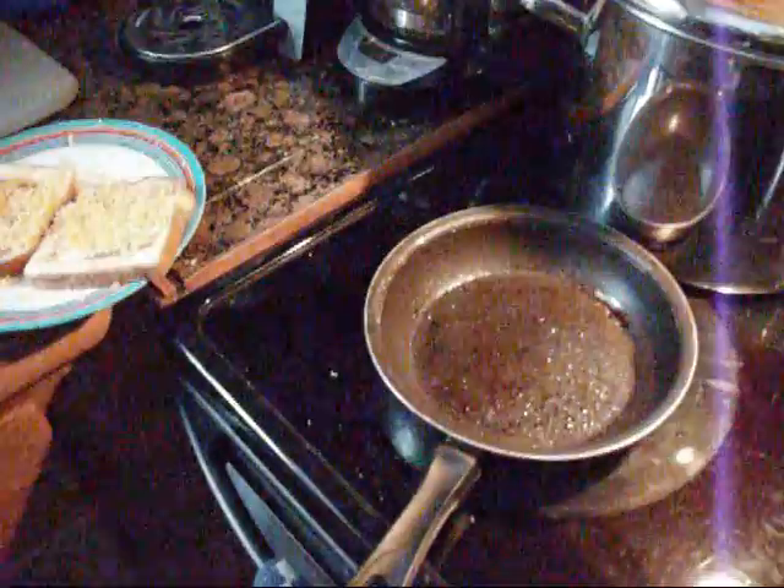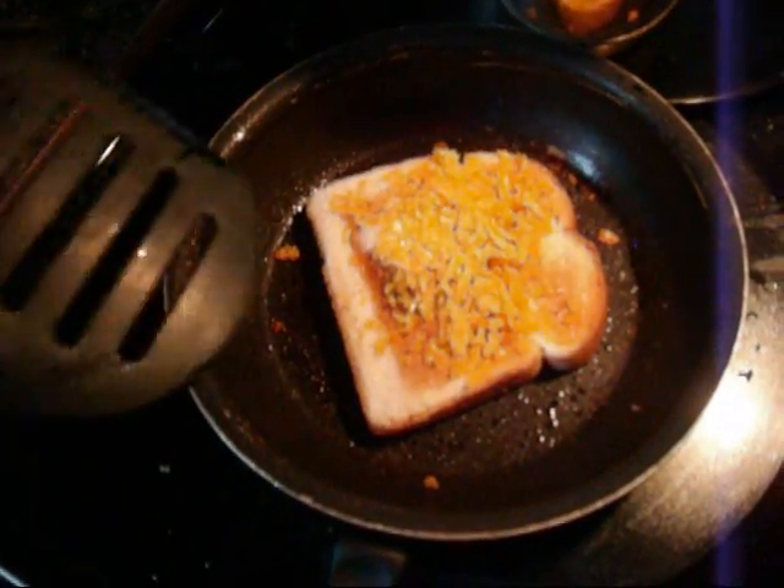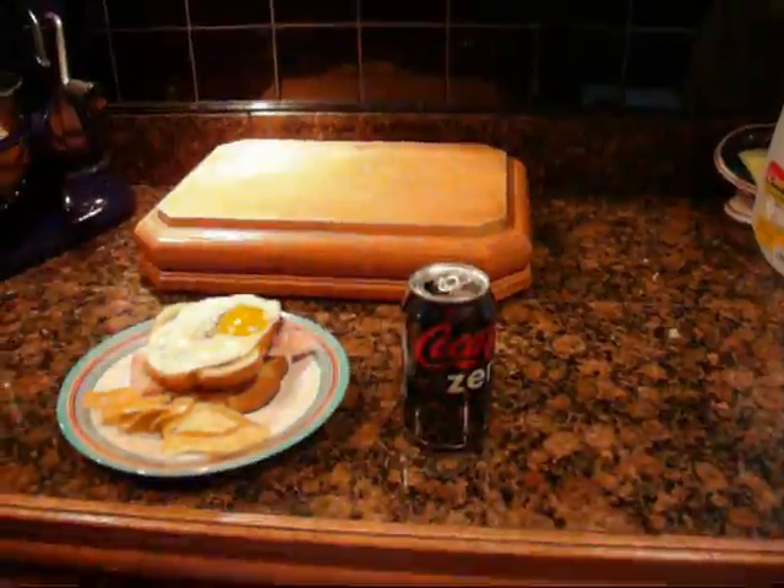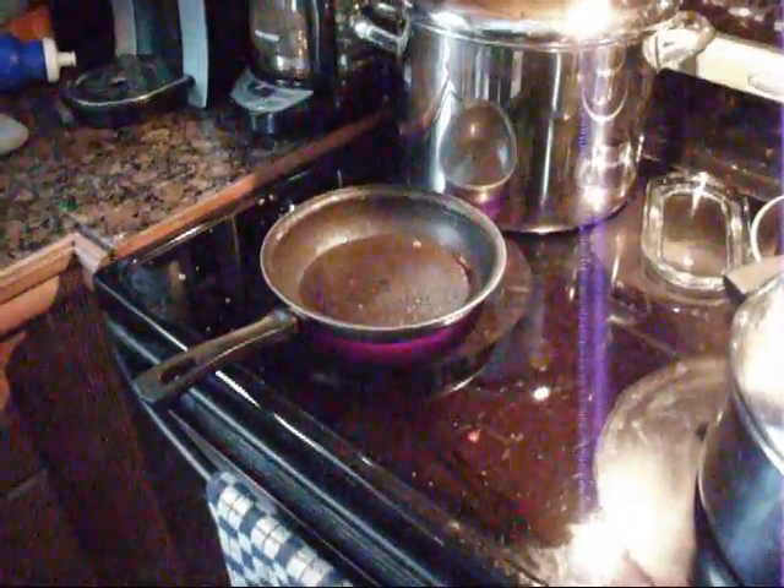Then put it in and cook until the color is dark. Serve with the crust and a drink.